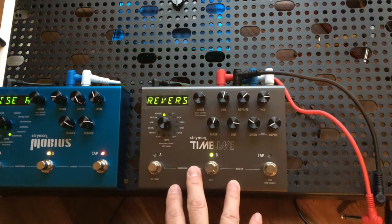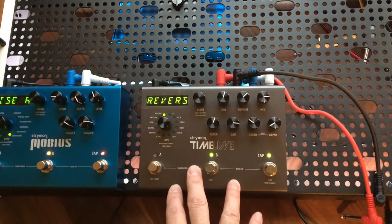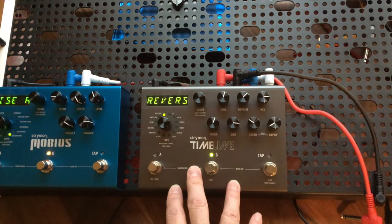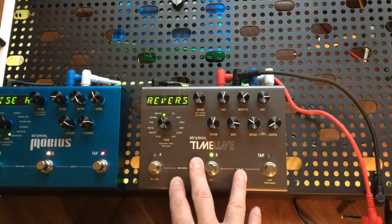I noticed on the Temple site they're using a razor blade to remove pedals, and I would not suggest doing that. Especially if you have a pedal that you like, you're going to risk damaging the paint — especially on a vintage pedal.